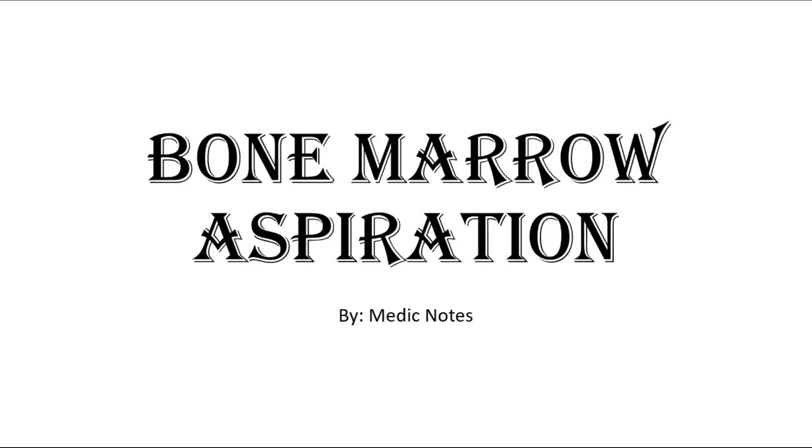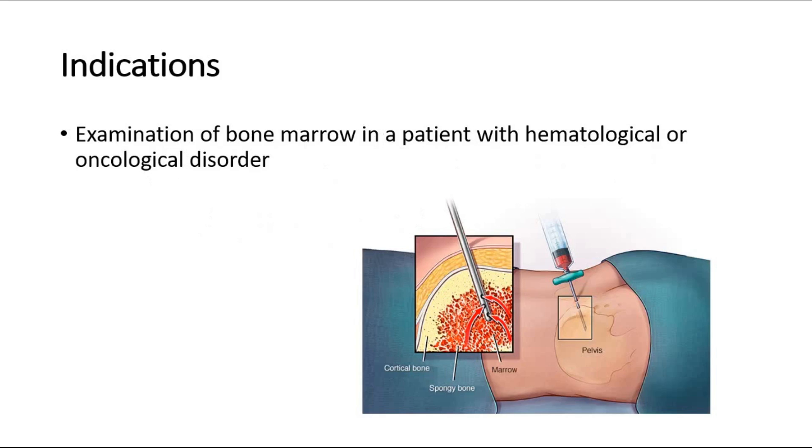Welcome back to another video of MedicNotes. This video will be on bone marrow aspiration. This procedure is done to perform examination of the bone marrow in a patient who has a hematological or oncological disorder.